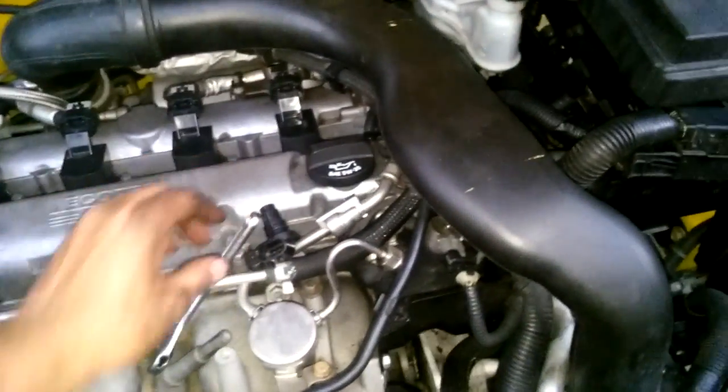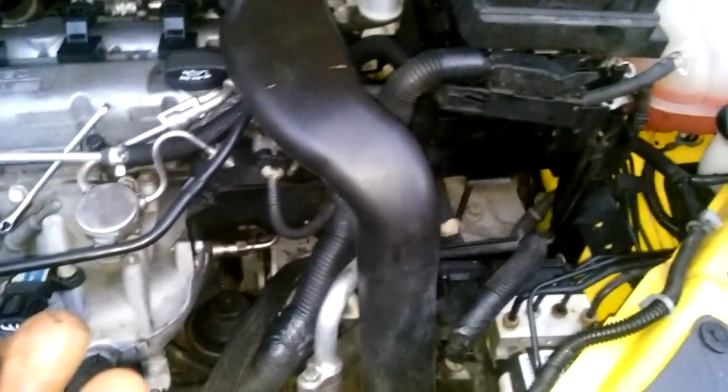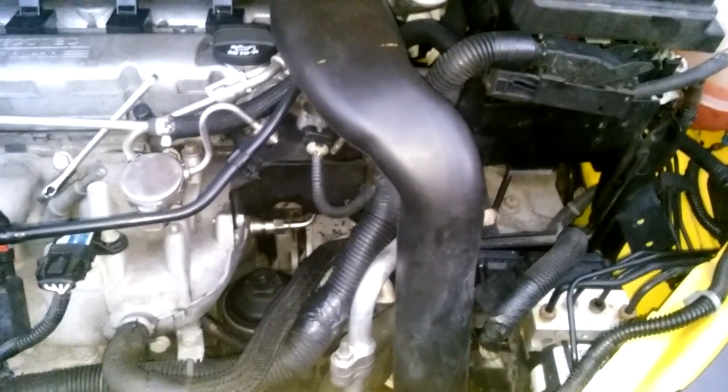Doing a video on an Ecotech. This is a Cobalt 2.0. How to do the cam position sensor? Actually it's pretty easy. I couldn't figure out how to get to it. Took some things out of the way, turned out that wasn't it. Cam position sensor.